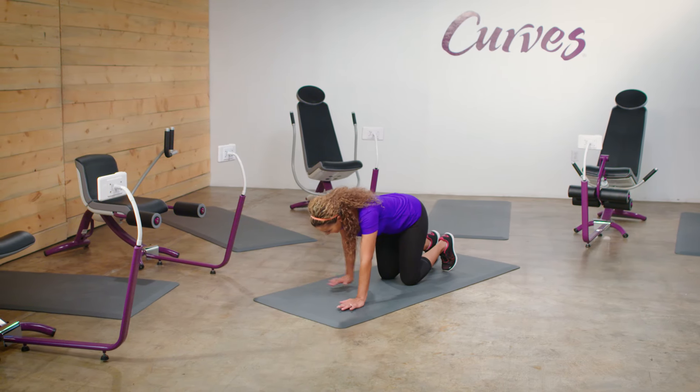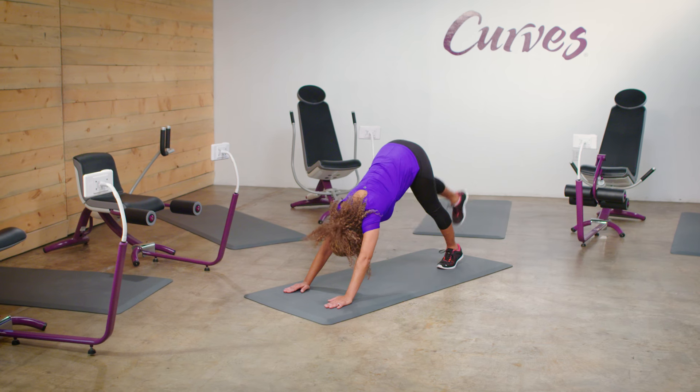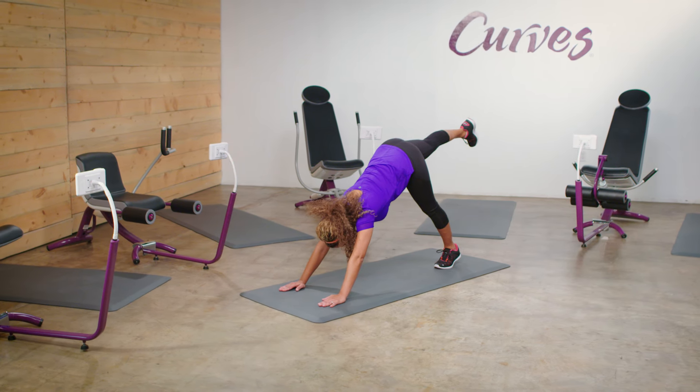Three-Legged Down-Facing Dog. Kneel down with your wrists under your shoulders and your knees under your hips. Raise your hips, straightening your legs.